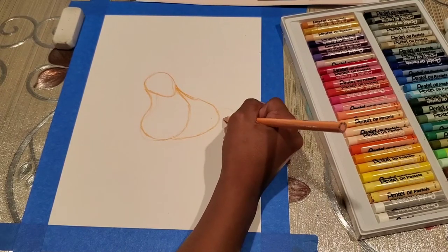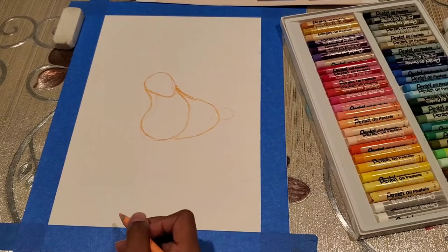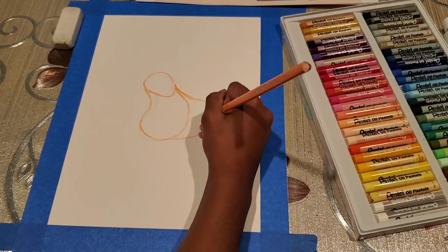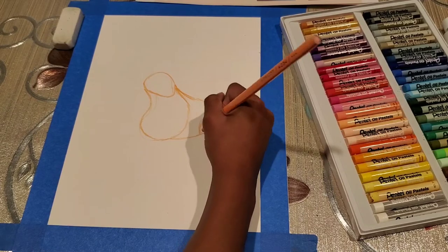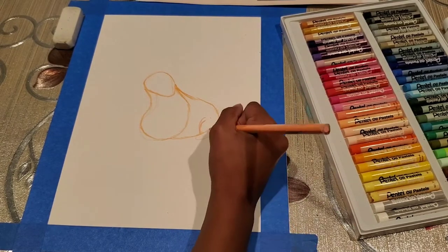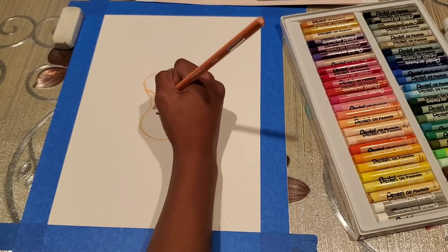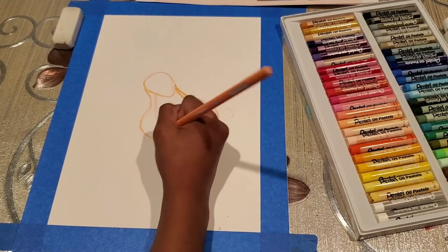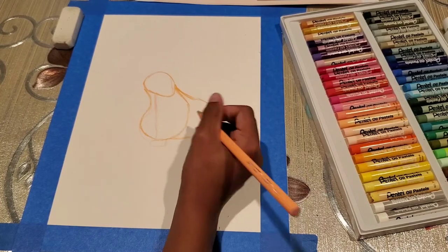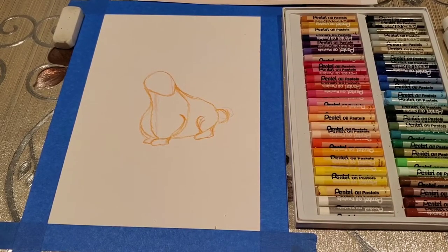A little round tail. We don't have to work on the details because we are going to colour it after. And then we are going to draw the feet at the back — just make a shape. And then also we are going to draw the front feet, and one leg that is behind. So after doing the basic shapes on a rough sketch, this is how it looks.